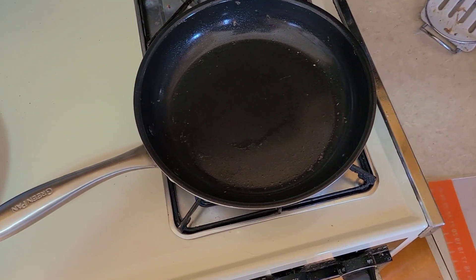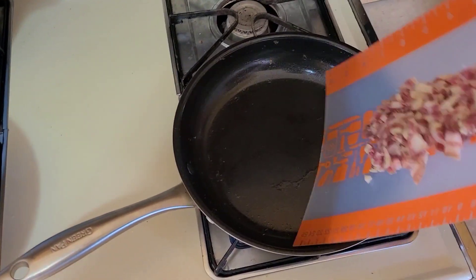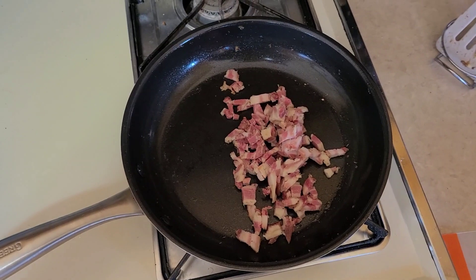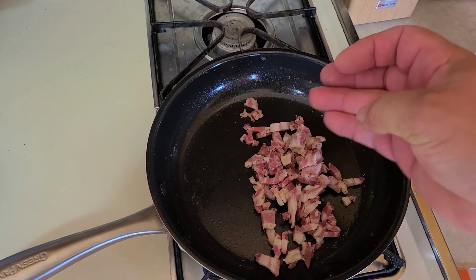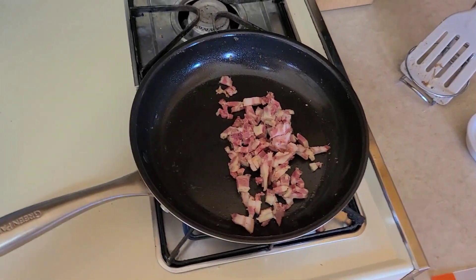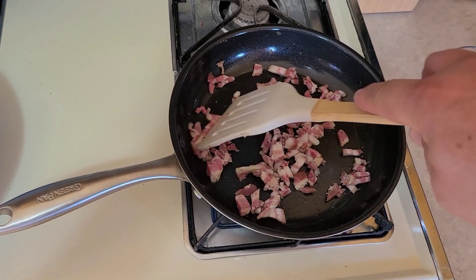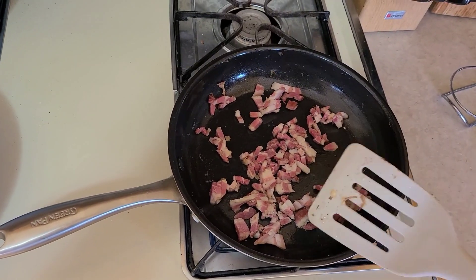First thing we're gonna do is we got our skillet — been using it today for potatoes and eggs — and we're gonna use it again. We dumped in probably a couple strips of our homemade bacon to saute up, render the fat out of it, get some flavor going on.